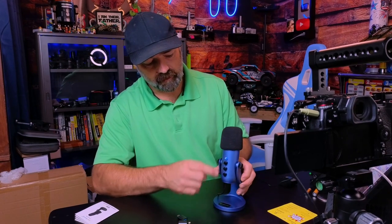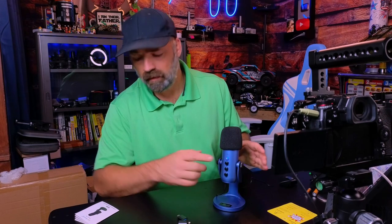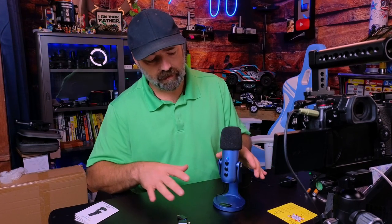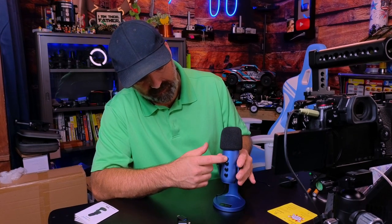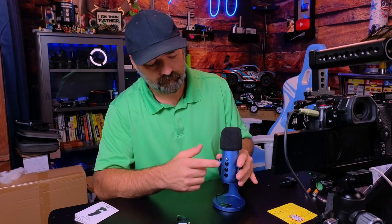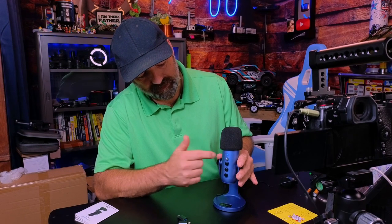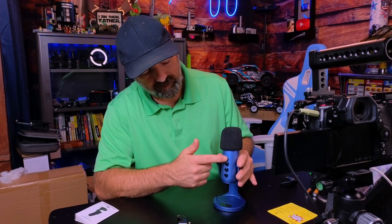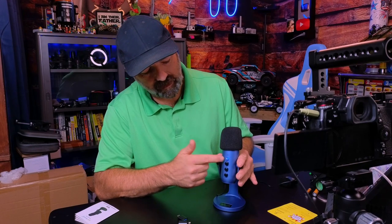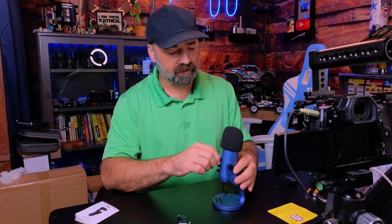The blue button is lit up and that should be noise canceling mode — it doesn't really define that in the manual. If I hold this down, the blue light comes up and we should be out of noise canceling mode. When you tap it, it'll turn red and that'll be mute mode. Tap it again and you're back in regular mode, then long press to go back to noise canceling.